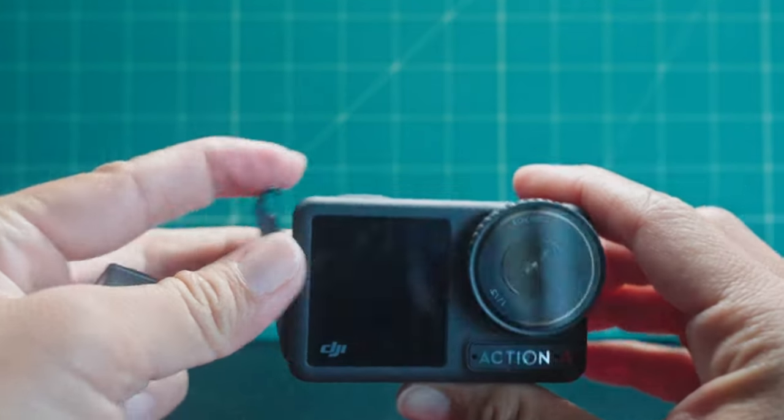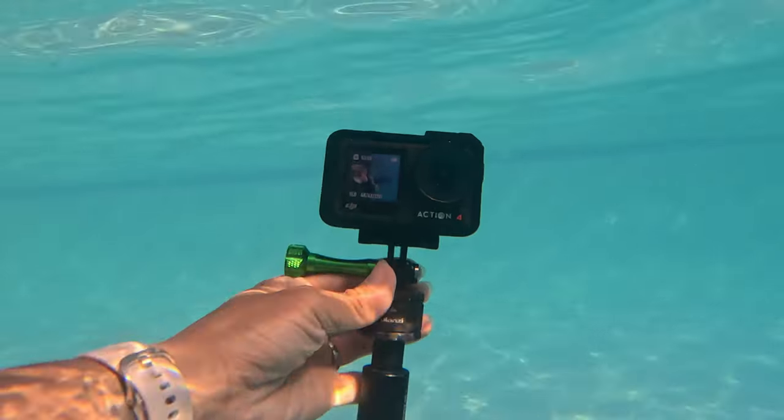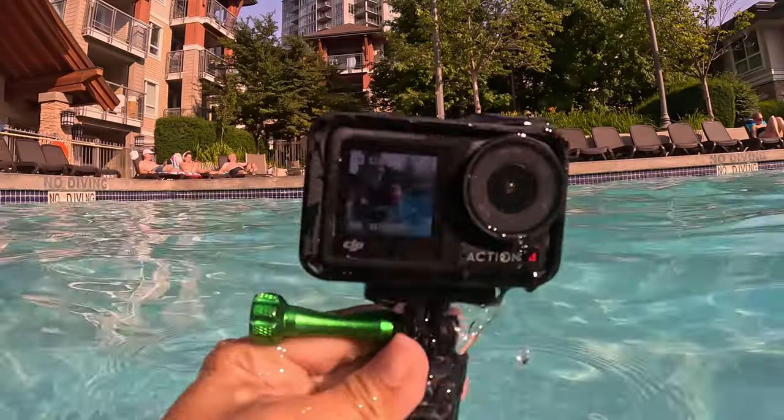To insert the battery and the memory card, go to the side door, press the button, and pop it up. There's a little slot on the side for the memory card. Make sure that this door and the USB-C port doors are closed, because when they're open, this camera is not waterproof.